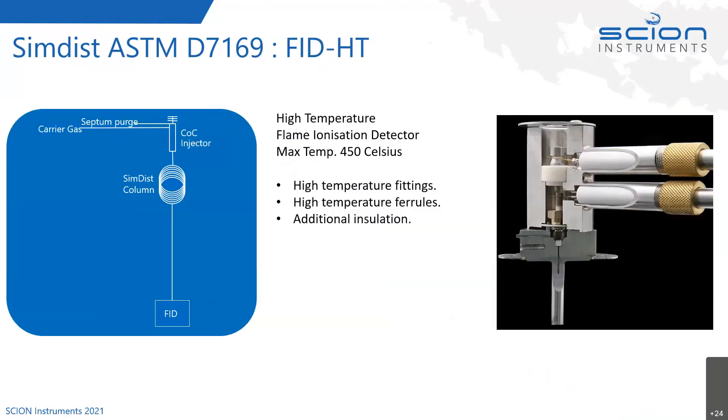Here's a cross section of the FID — it's a high temperature FID. We've taken our standard FID and added high temperature fittings and ferrules inside it, plus additional insulation so we can reach a maximum temperature of 450 degrees Celsius. It's a flame ionization detector using a hydrogen flame, with hydrogen flowing in along with air and a makeup gas. When the sample burns, we measure the ionization signal from the FID — straightforward FID detection but with high temperature fittings and ferrules.